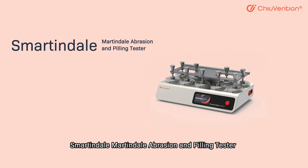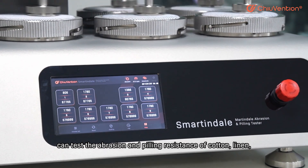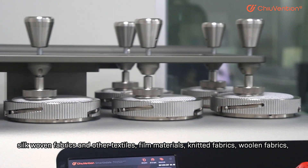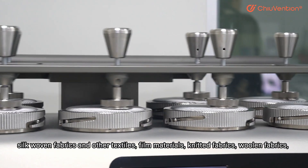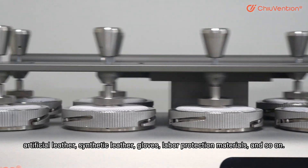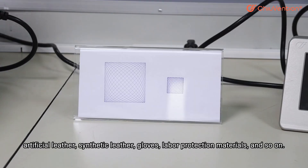The Smartindale Martindale abrasion and pilling tester can test the abrasion and pilling resistance of cotton, linen, silk, woven fabrics, and other textiles, film materials, knitted fabrics, woolen fabrics, artificial leather, synthetic leather, gloves, label protection materials, and so on.